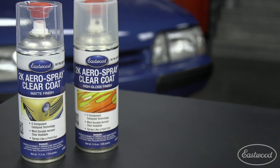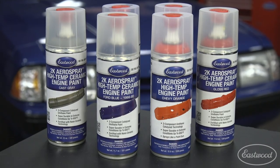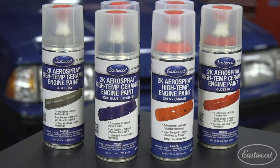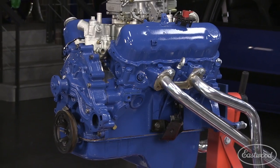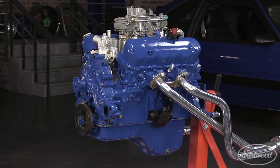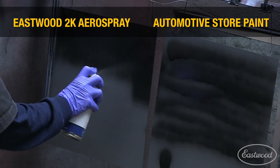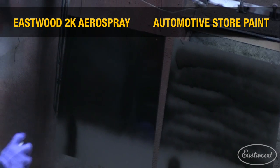We also offer numerous colors, as well as a matte and gloss clear coat. You can also get high heat engine paints, including the popular Ford Blue and Chevy Orange that are heat resistant up to 650 degrees Fahrenheit. After you've spent thousands of dollars restoring your engine, why would you top coat it with cheap auto parts store paint? It even comes with an adjustable nozzle that allows you to adjust the fan spray size, as well as angle, to help get into tough areas.